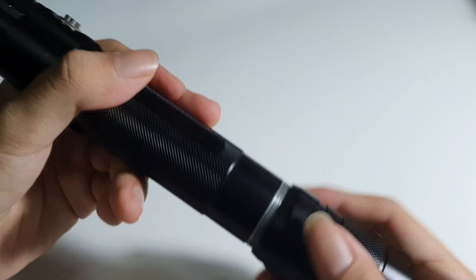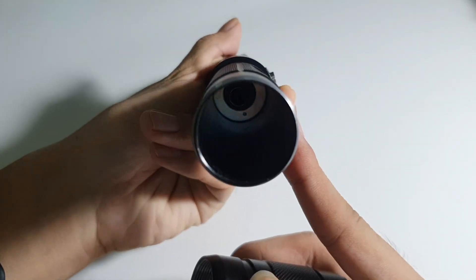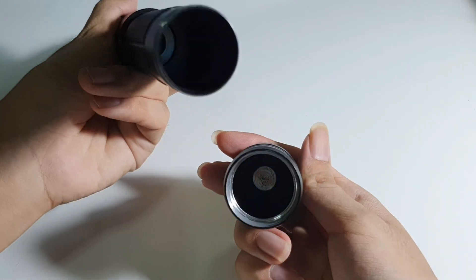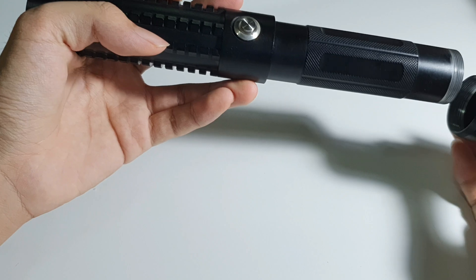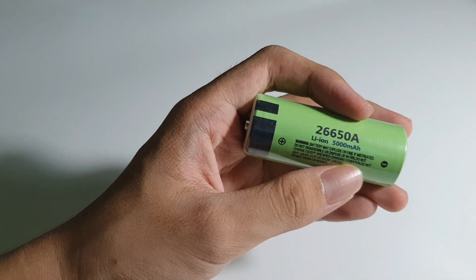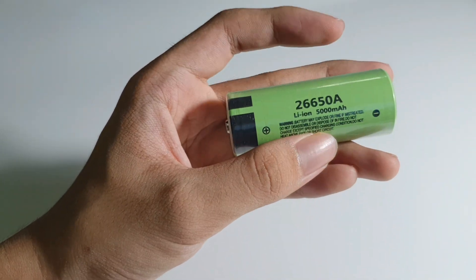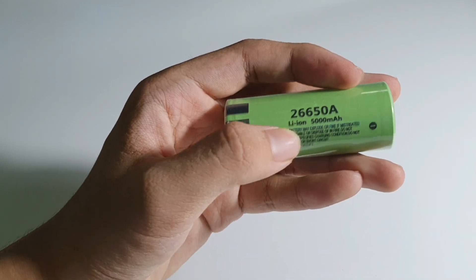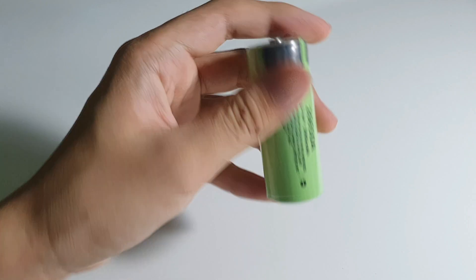It fits two 26650 batteries right here. The batteries I'm going to be using are these Panasonic 26650A, 5000mAh, with a button top — two of them.